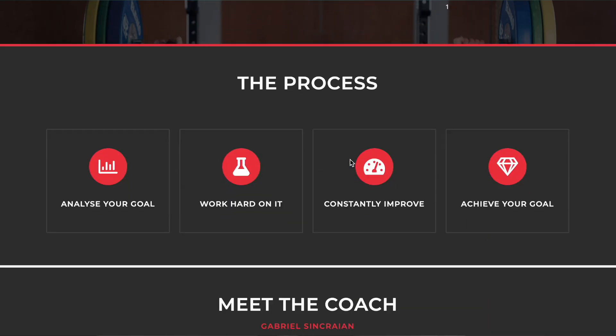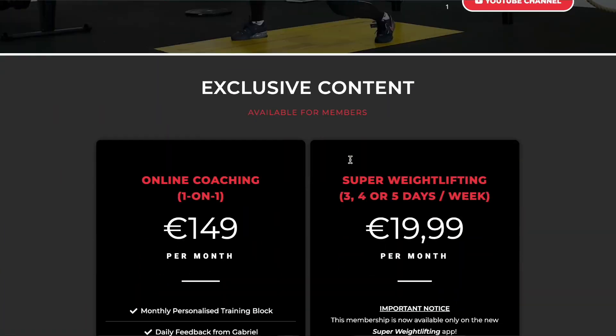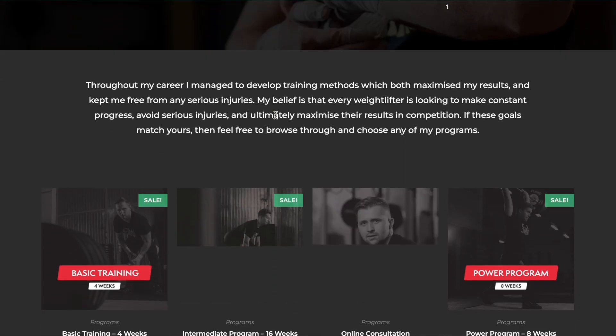If you liked this video and learned something from this analysis, don't forget to like and share it to reach more athletes. Also if you want to support the channel, check out my website gabrielesegrand.com where I have weightlifting programs and also do video analysis and online coaching for those who want to improve their technique. Thanks for watching and we'll see you in the next one.